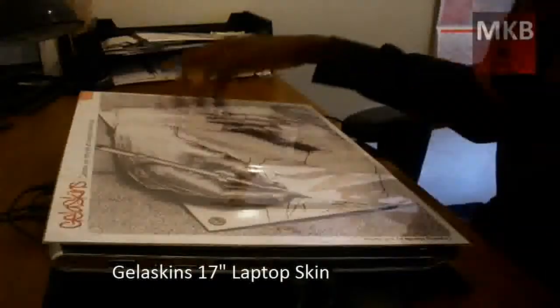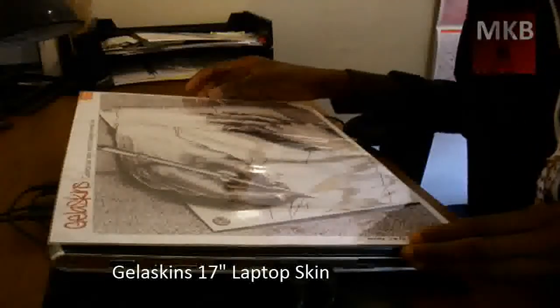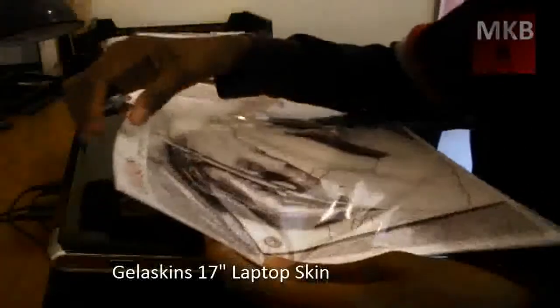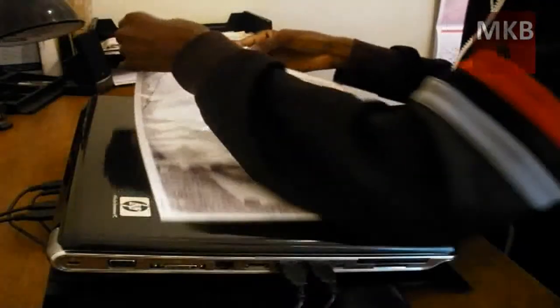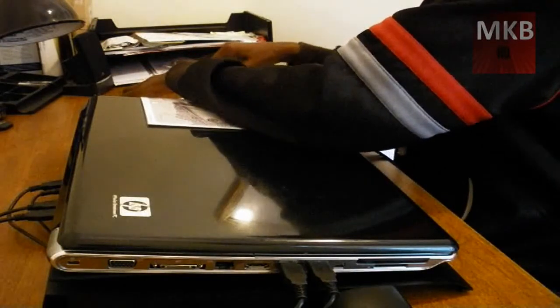This is going to be the installation of the Jelloskins laptop skin that I received maybe one and a half weeks ago. So I'm going to be installing it live for you guys, showing you my impressions of it, basically getting you a review video. Right now I'm just going to try to cut this open and get inside the package so we can actually install it on the laptop. So here we go.